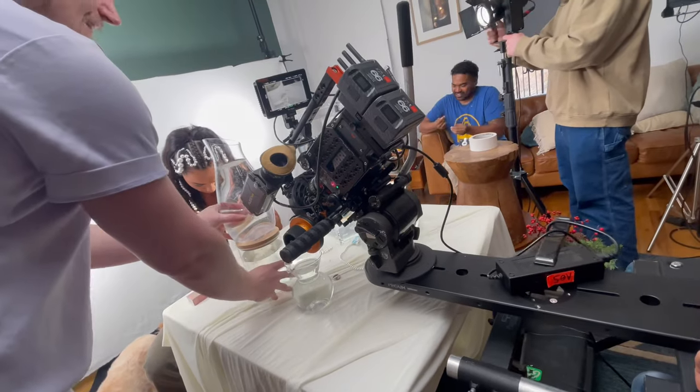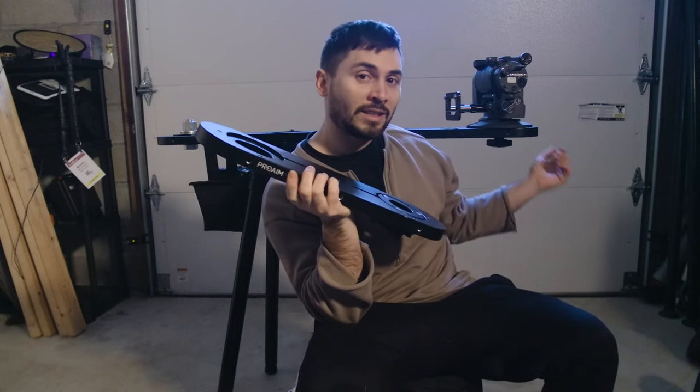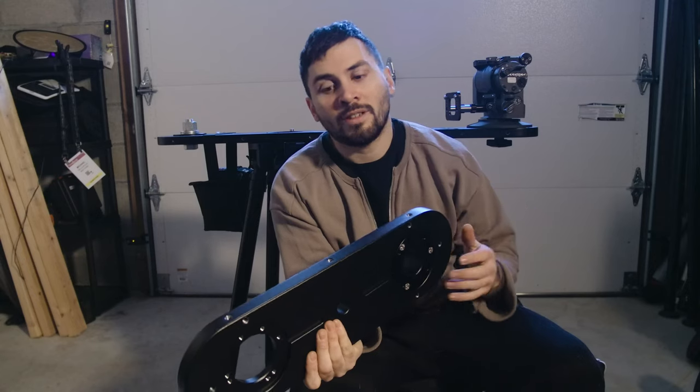Welcome to the ProAim Mitchell offset video. This video will explore the features and usage of this offset. We have the one foot and three foot right here that I have been testing out and exploring the functions of.